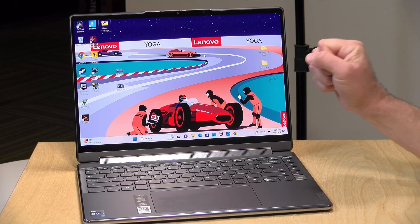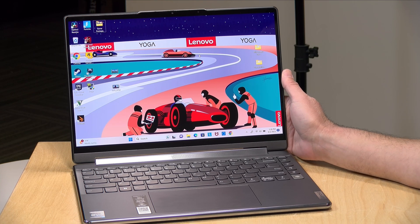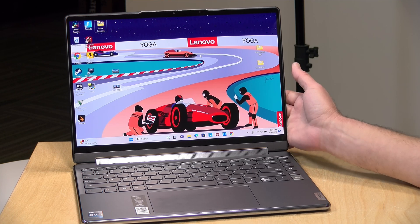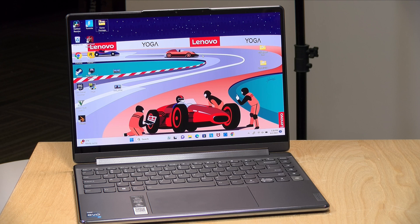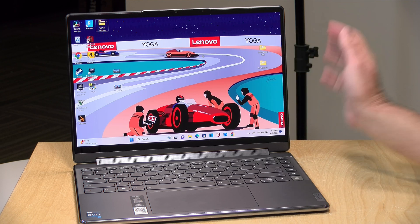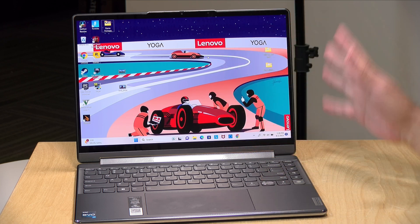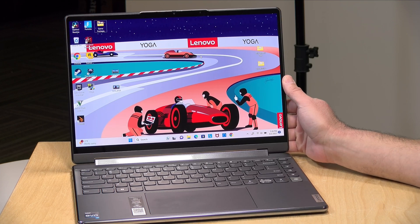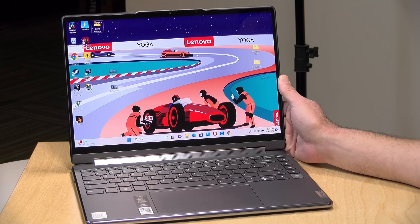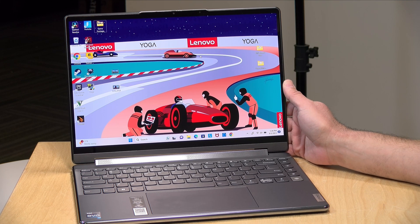There's also a lower resolution display option that runs a little faster at 90 hertz. The OLED looks really nice — you've got very nice contrast ratios and very deep blacks. It's 400 nits, so it looks a little brighter than it appears on camera but it's not as bright as some of the more premium OLEDs. Still, for the price point it's a very nice display, supporting 100% of DCI-P3 color and Dolby Vision HDR.